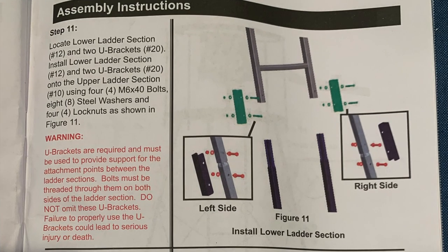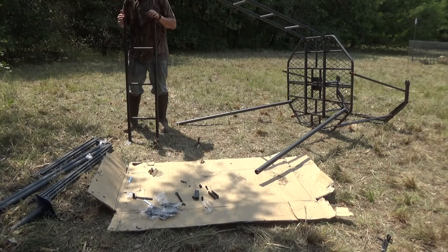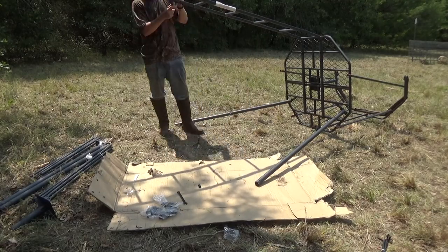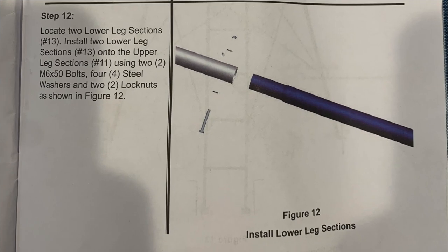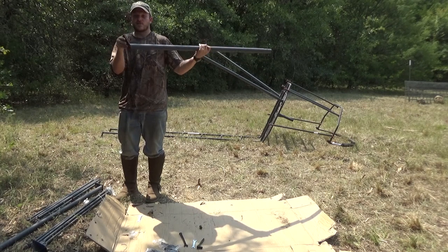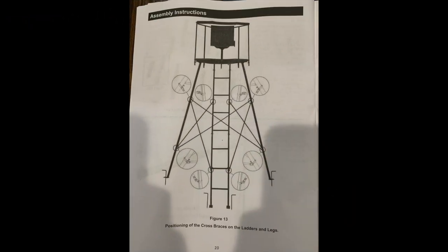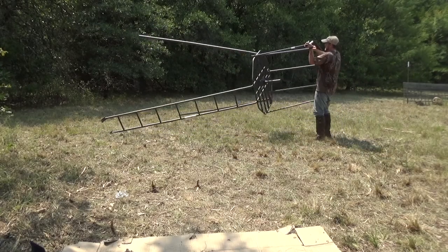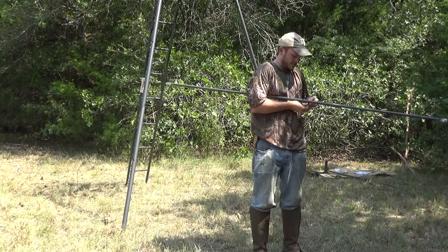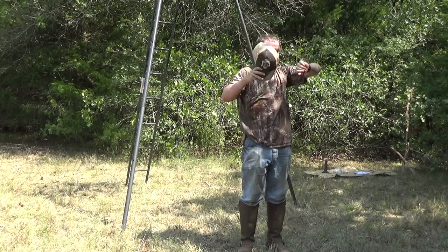We're on step 11 now — the lower ladder section. This is pretty much the same as step 9 with those U brackets. Make sure your legs are going to sit with the angle to the ground. Step 12 will be the rest of the legs, and then we'll have to stand it up — we'll see if I can do that on my own. Same concept with these legs; make sure they're going to sit correctly on the ground. I finished step 12 and I think I'm going to have to flip it up now to do the cross bracing. Step 13 is installing the cross braces — install one male to one female, put the bolt in, do that for all six, then tighten them afterwards. It's now 102 out here so it's getting pretty hot.